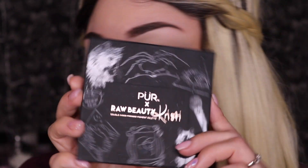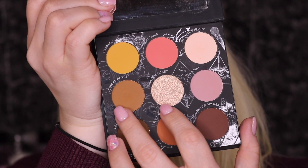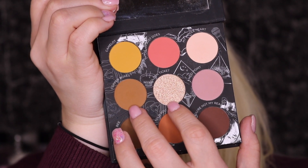Today we're gonna be going in with the PUR x Raw Beauty Kristi palette. We are going to use golden ticket and copper boxes — these two shadows right here. First, I'm going to set my eyes with some translucent powder before we start to blend everything in.